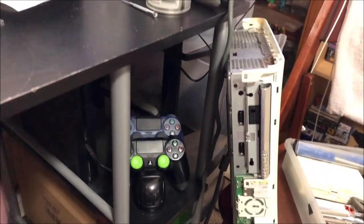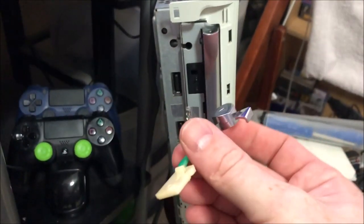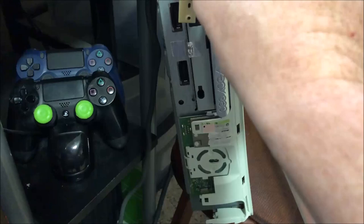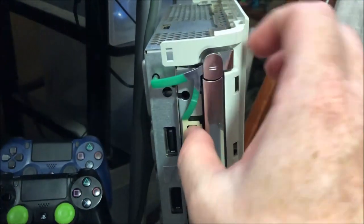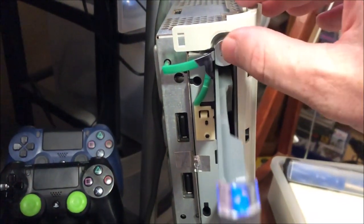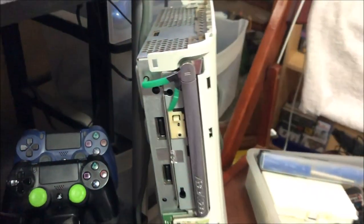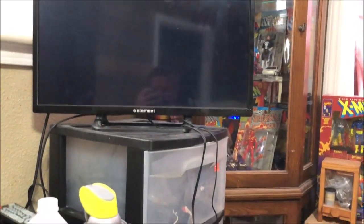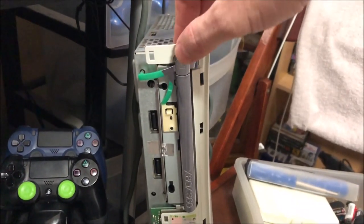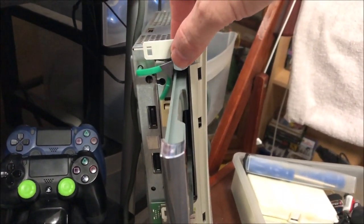Let's go ahead and reinstall this. This is one of the easiest parts on the entire Xbox — you just kind of line it up and do it one-handed. Push it in there, tray opens, tray closes, and the console should come on here in a second. Boom — there we go. Hooray Xbox, and it's working now with the eject button.